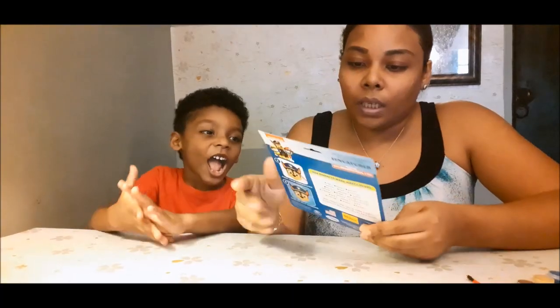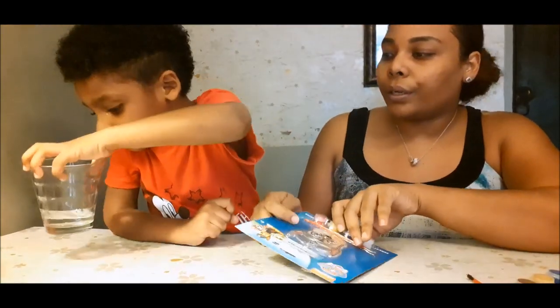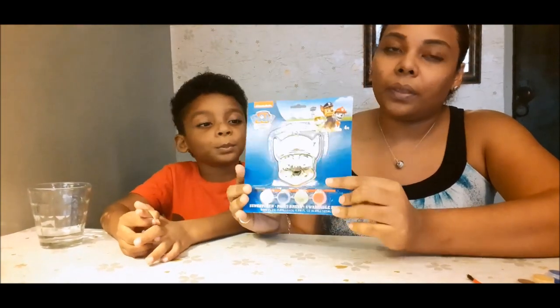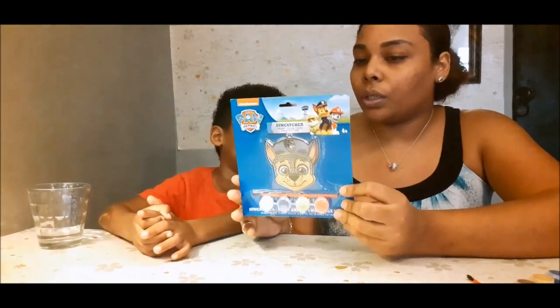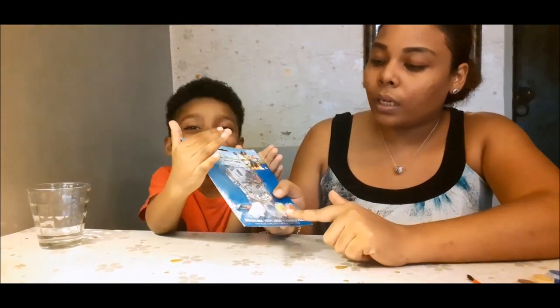Do you know how to do it? Okay, so this one is Chase. We got some water, we got — well it's pretty plain when it comes to it — we got one paintbrush and four paints: we got white, blue, yellow, and red.